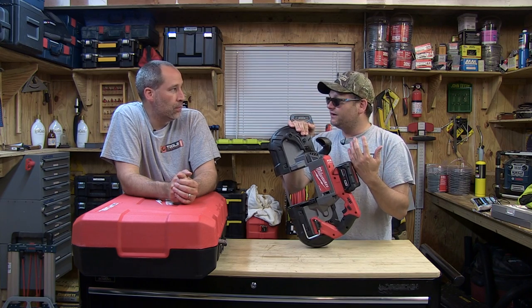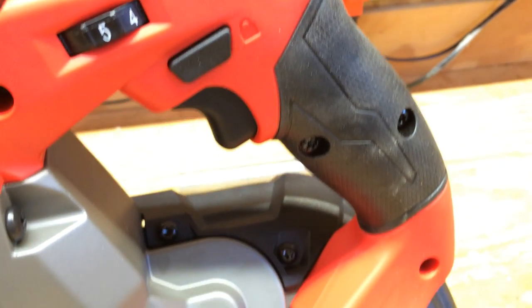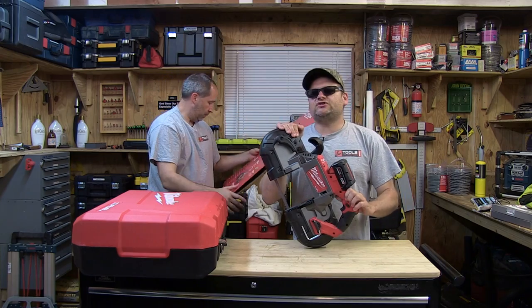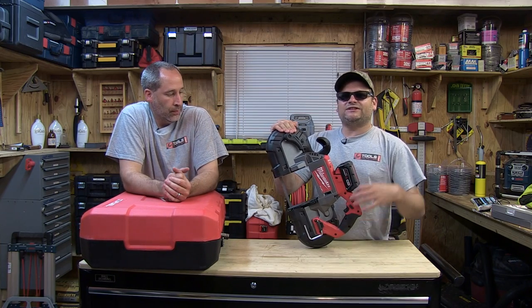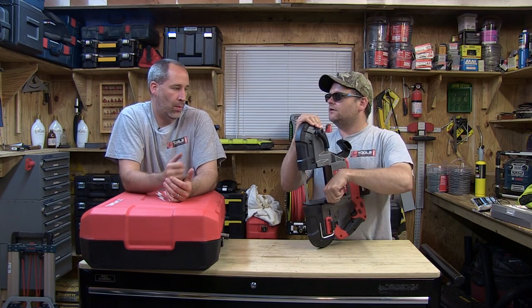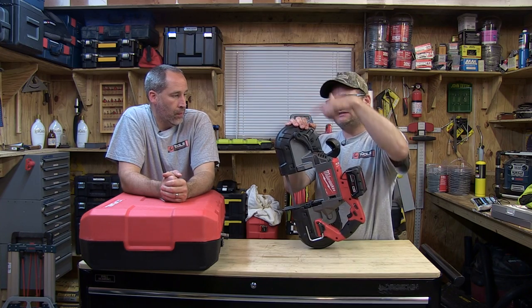A lot of people ask, why not just use a reciprocating saw? A band saw is a less aggressive cut — it's basically going to do a nice slow cut. With this thing you could slow it down. I think it's zero to 380 SPM. It's going to give you the ability to slow it down, make a nice clean cut, and it's not going to beat up your arms like a Sawzall would. And you don't have the vibration issue you'd get with a reciprocating saw where the work starts moving — this is one constant cut.